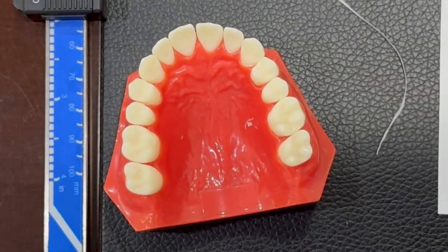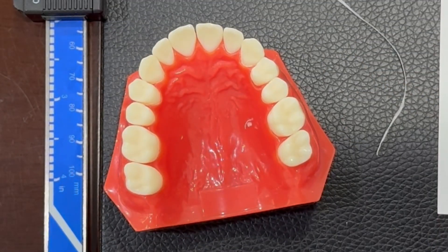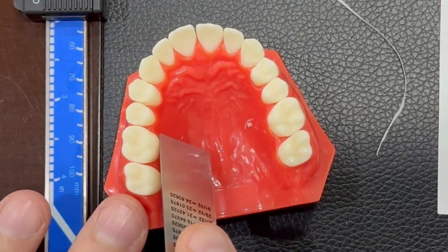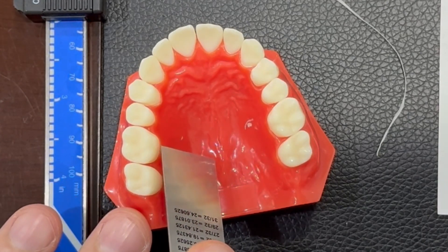How to measure the intermolar distance for a patient. Usually we are measuring from the side surface, from the most prominent point of this molar.